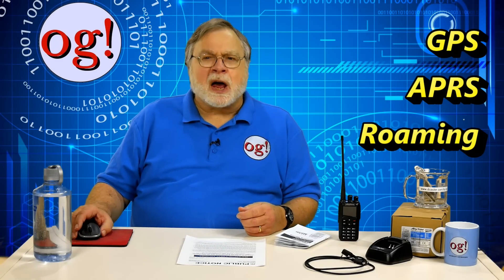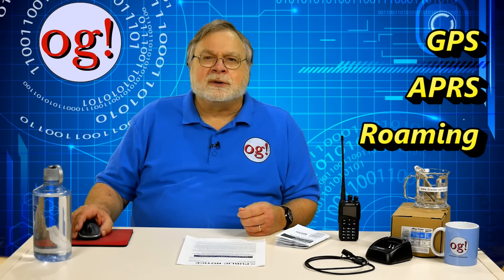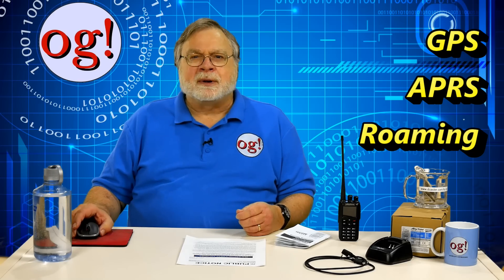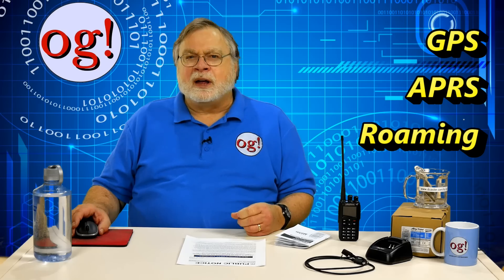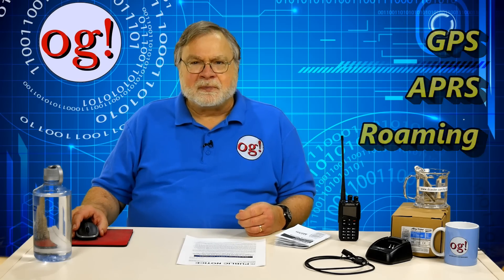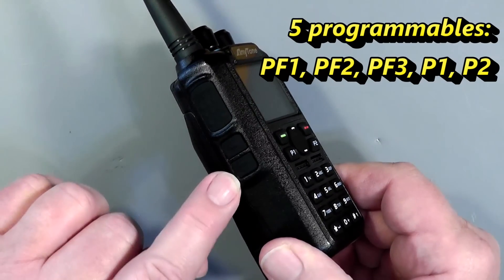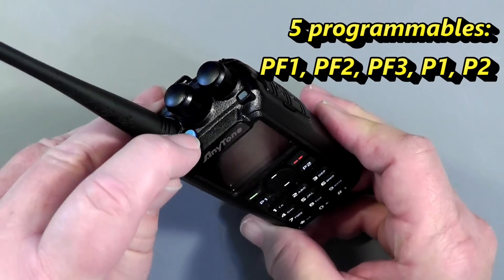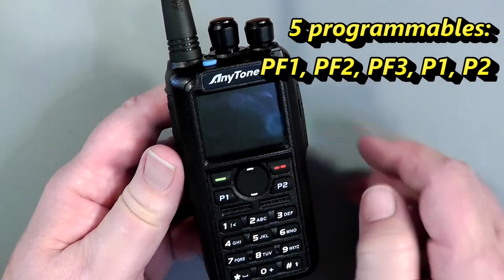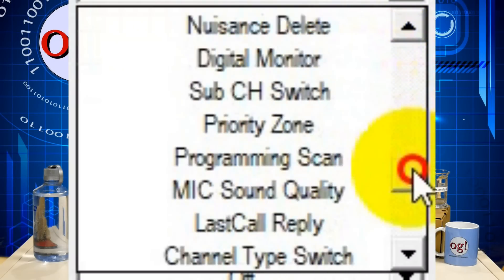Now, the radio has two features I won't explore in this video: GPS and APRS. The radio can tell you your location if you're outside where you can get a good GPS signal. It can also tell you the location of someone else whose radio is GPS equipped. And the APRS is both the traditional analog as well as digital. The radio also has a roaming feature. Look for a later video on those subjects. As I alluded to before, there are five programmable buttons on the radio. PF1 and PF2 are on the side, below the push-to-talk button. PF3 is a small, deliberately hard-to-press button on the top of the radio. On the face of the radio are P1 and P2. You can change the defaults for these buttons using the menu or the programming software — it's easier with the programming software.